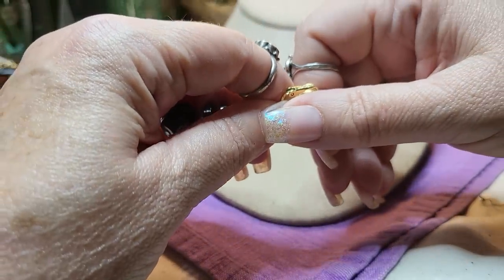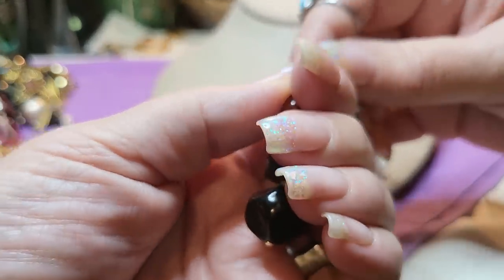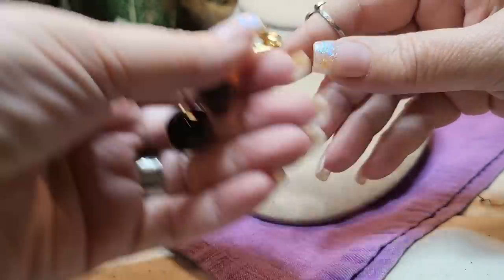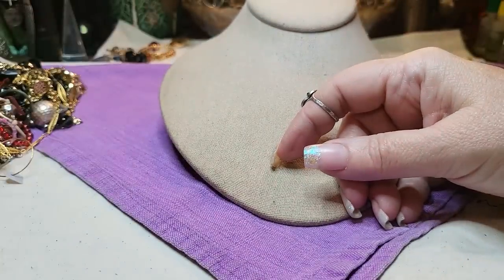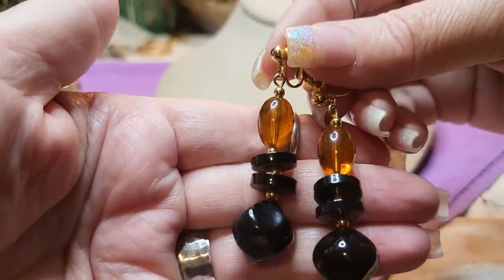It has a name on it — it's Trifari. I hope we find the other one. That's nice. Here it is — we have both of them. Clip-ons. Trifari.